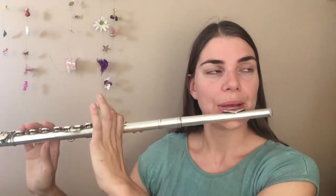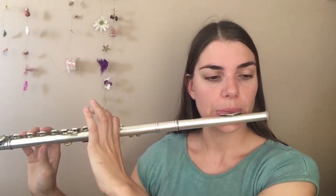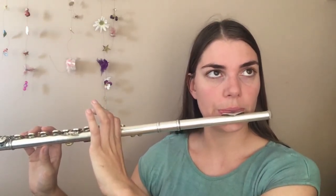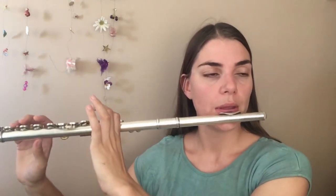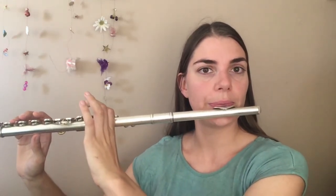I want you to really experiment and push yourself to go as low and as high as you can. Even when you lose the sound, it's great. Now I remember when I was first doing this exercise, I couldn't do it all in one breath — so take a breath in between. It's not a crime. The main thing really here is about bending that pitch.